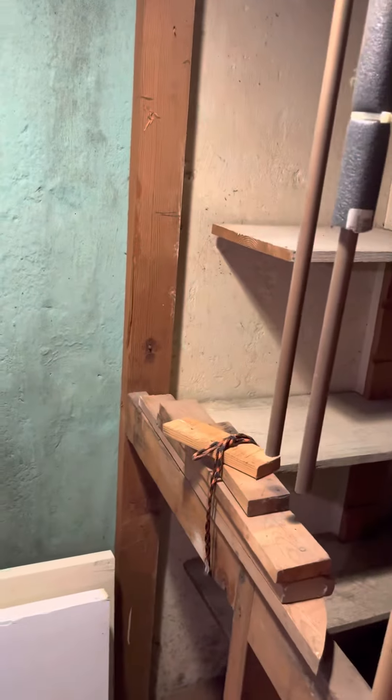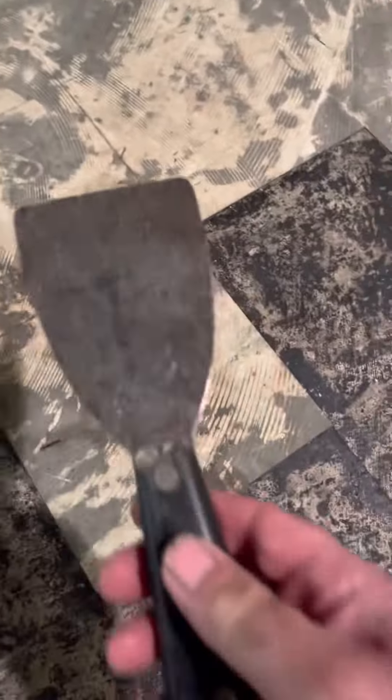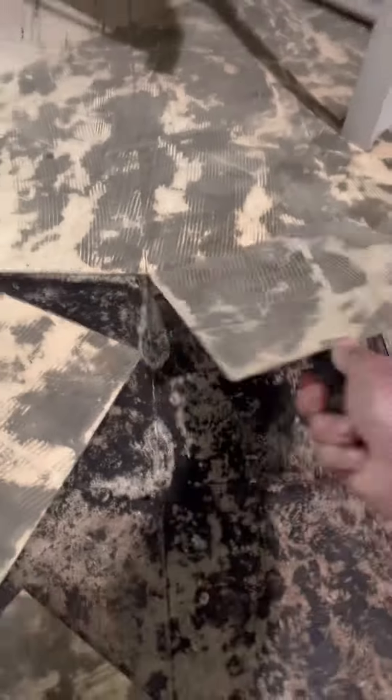I'm going to move the shower into this area here. The shower's going to be another approximately 25 inches deeper into this area. I'll show you how you take up this tile — using the scraper. Look at it — it's pretty easy to get this tile to pop up.